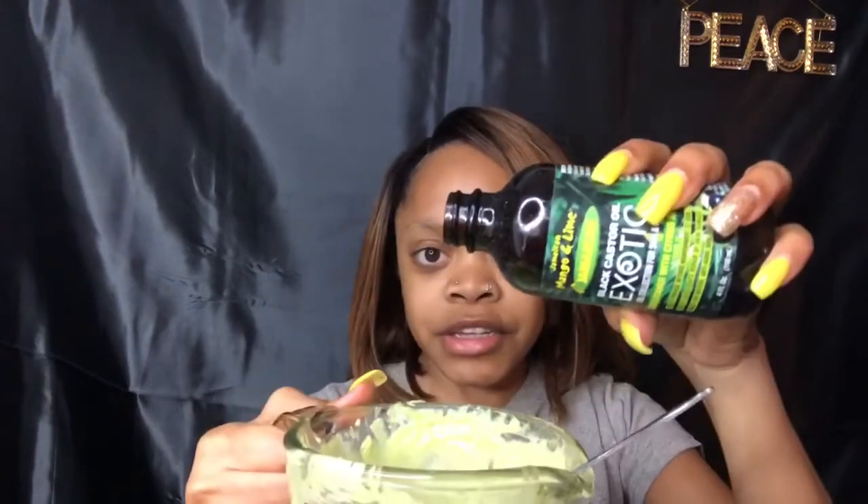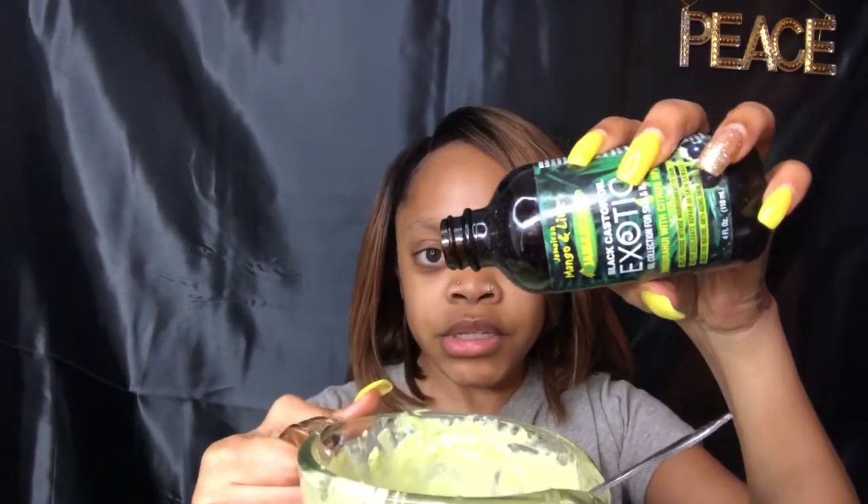My last ingredients I'm gonna add are my Jamaican black castor oil — this is the exotic version, the mango and lime — and also the original for more moisture and helping with hair growth. You can actually leave this in your hair overnight. I've done it multiple times. Some people leave it in for 30 minutes, some for a few hours, some leave it in until the next day.